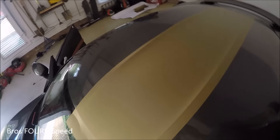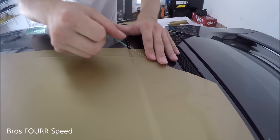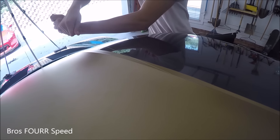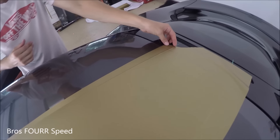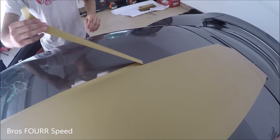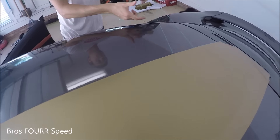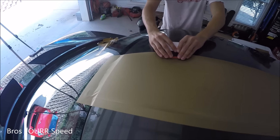Now that we have the whole sheet of vinyl laid out, it is time to pull on the knifeless tape. We'll go ahead and peel off what we just cut off — hopefully we have a perfectly straight line. We'll peel off the excess from the knifeless tape, and what we have is a very straight line. We'll go ahead and do that to the other side now.